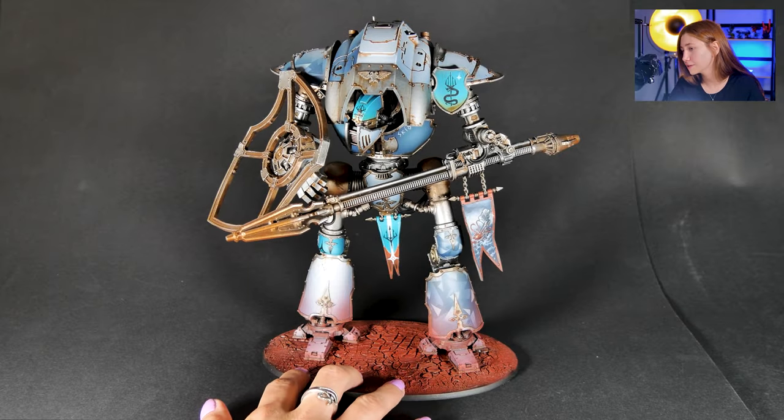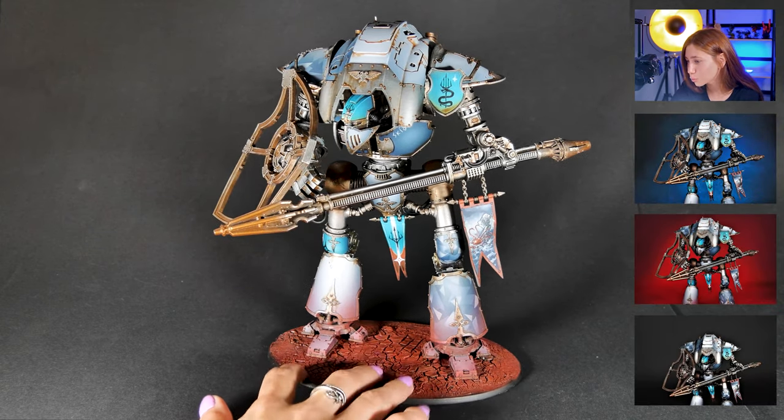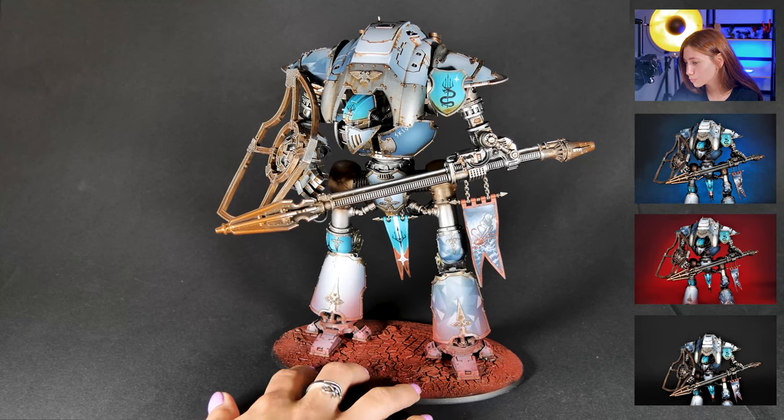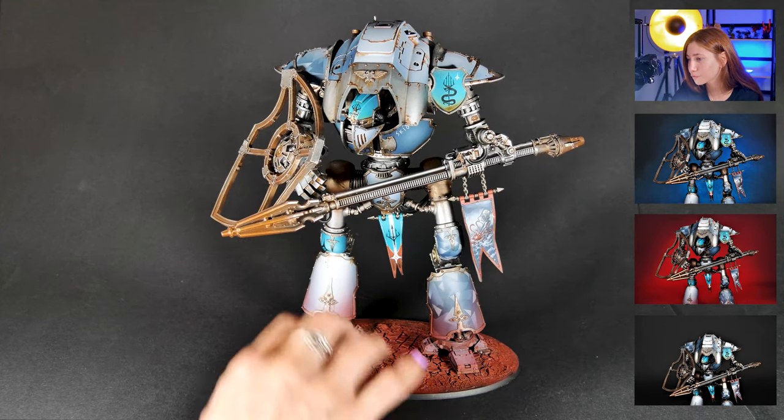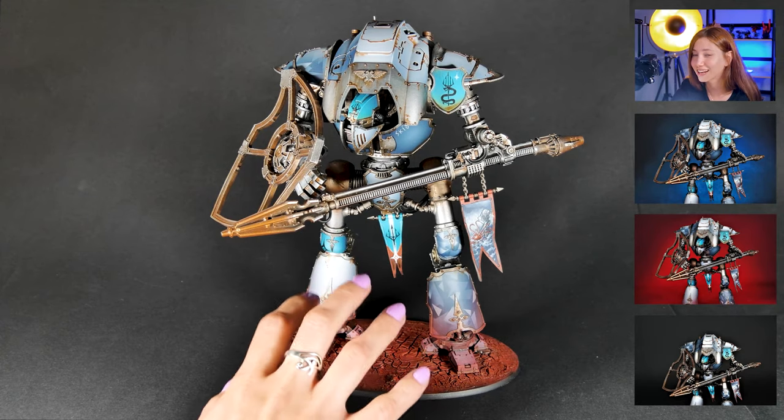So here is our mini. This is quite a big guy as you can see. Kind of, how to put it, like a steampunk type of accessorizer. It's been combined with, I would say, kind of a girly aesthetic.